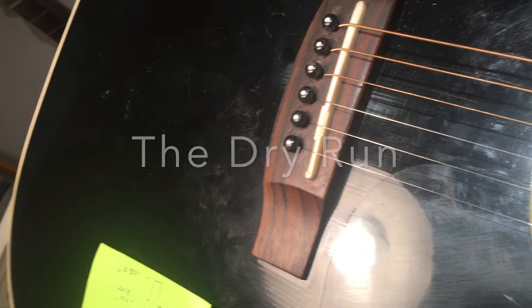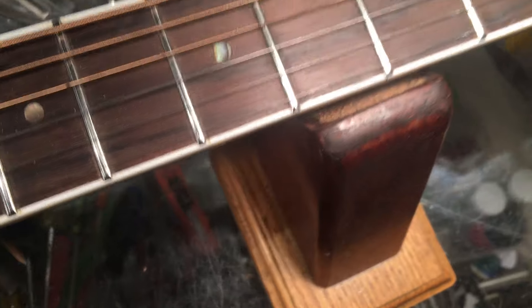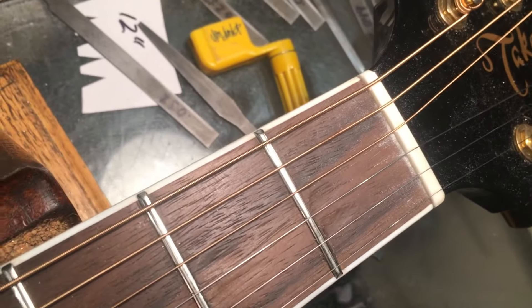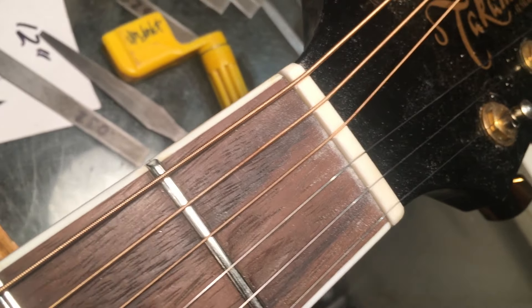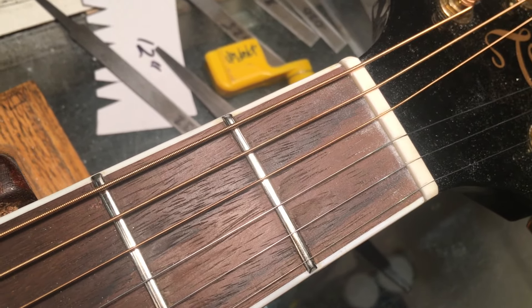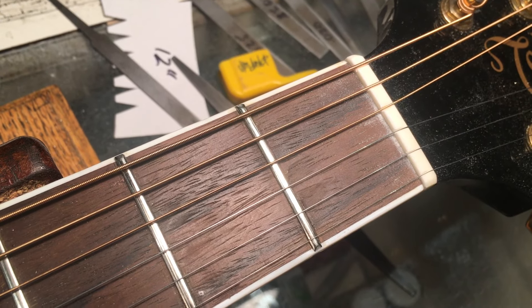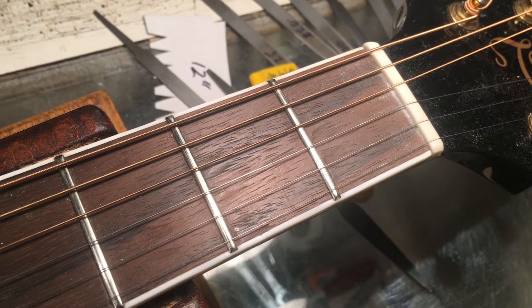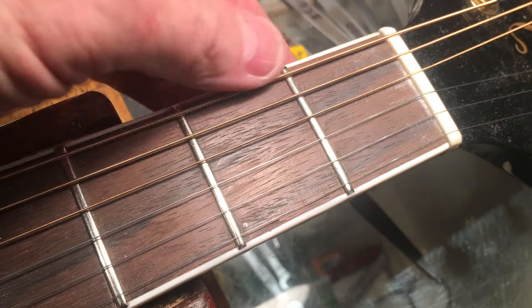I have some compensation and some height adjustment on the new saddle. The pickup is not installed yet — just checking how things are making out. At the nut end, I've got the strings back on. These are the old strings, and I can get real close to where I want to wind up without having to sacrifice a brand new set. I did the rough cuts for the nut and got them pretty close. Once the instrument's under tension, things are going to change, and I have to anticipate that, so I leave an appropriate amount of air under the strings.